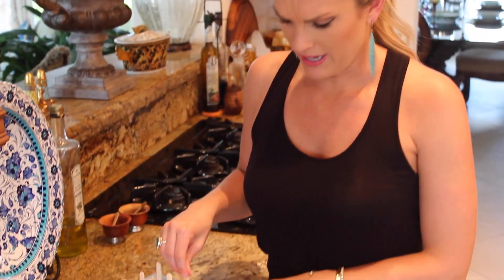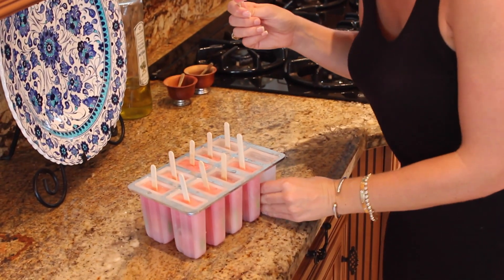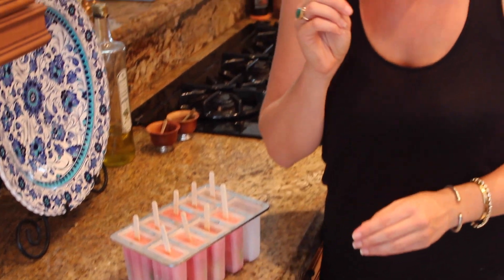So these have been in there about an hour and a half to two hours, and look at how delicious they are! I just gave them a quick little rinse under cold water just to let them kind of get away from the edges. Have to try one out — oh, it's my kind of summer treat right here! So delicious. Tastes like a margarita on a stick. There you go — my watermelon margarita popsicles. Enjoy!